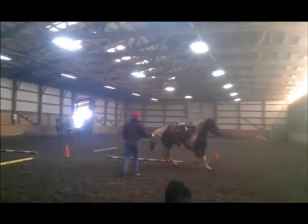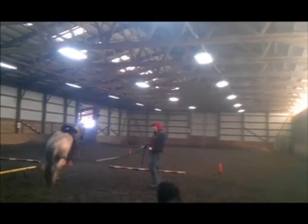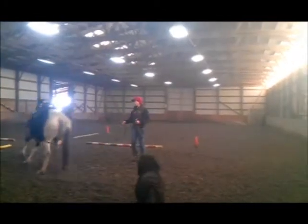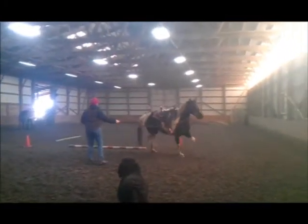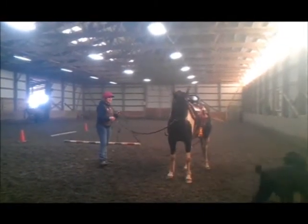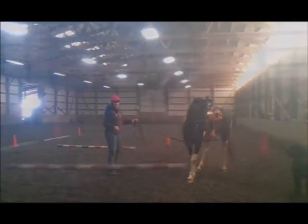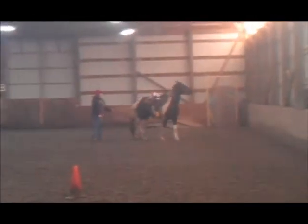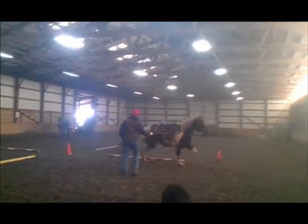As I work with her on the ground, I'm going to take the groundwork into another level — long lining, or driving the horse on the ground. We'll use driving reins and I'll do the groundwork just like I do: go forward, disengage, stop — on each side of the horse, first the left then the right. I'll have the long line on the outside of the horse so I can handle it with one hand and still control her as she moves around me, as if I was doing groundwork or lunging. I'll do that both directions to make sure she's comfortable with that long line around her tail and under her butt.